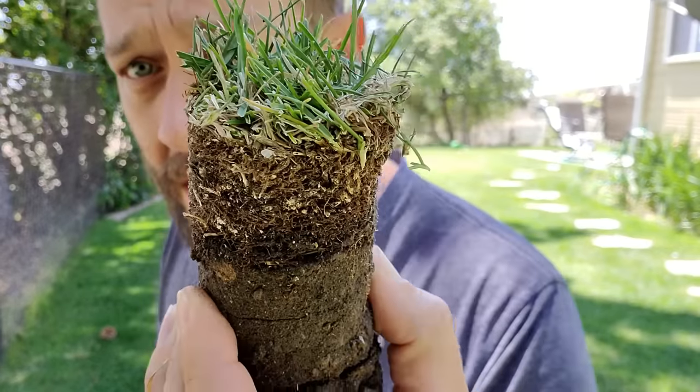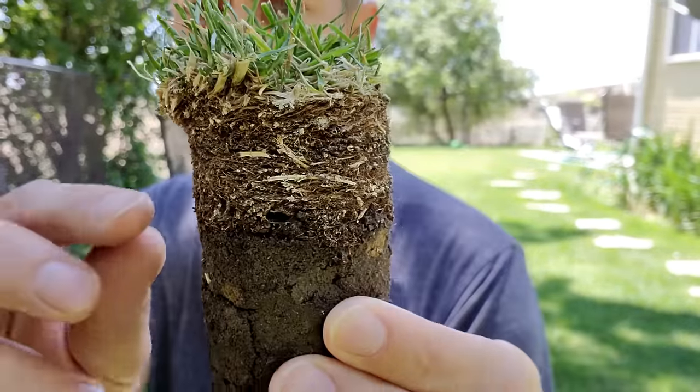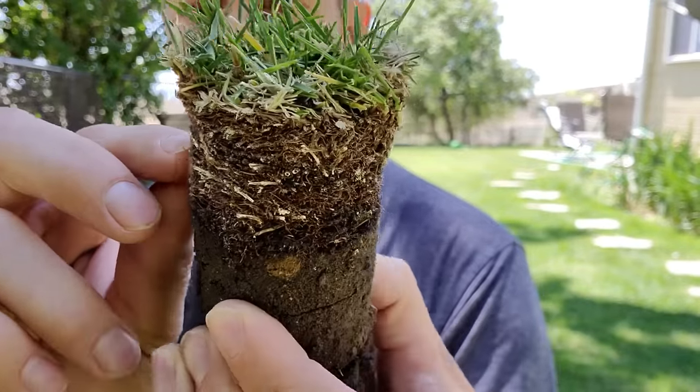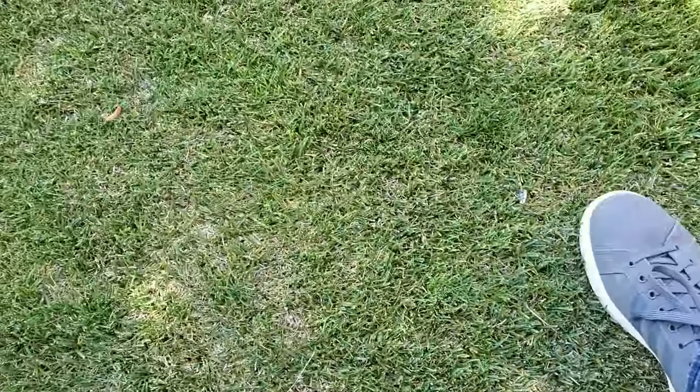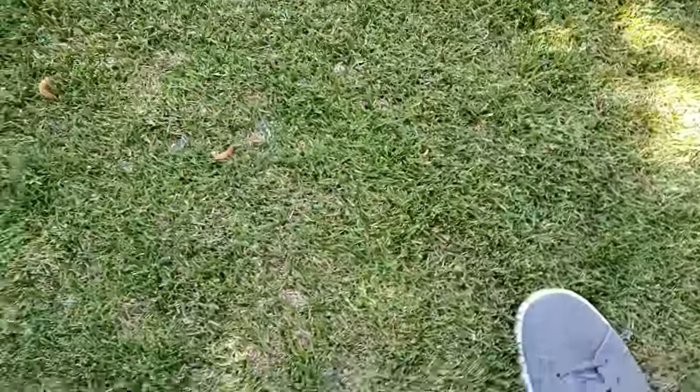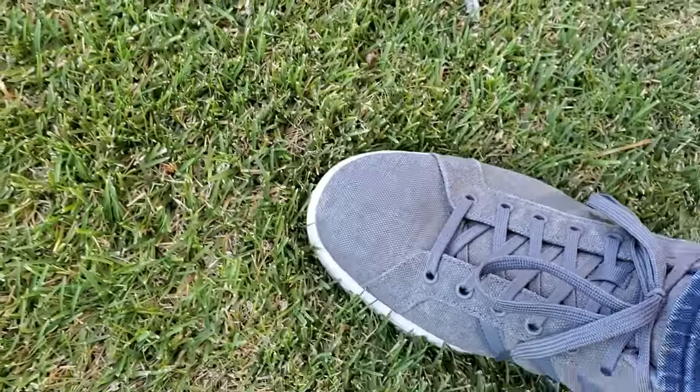This is what thatch is in a bad amount of it. Lawns that are healthy tend to have far, far less of this. When you step on it, you get that squishy sensation that you're stepping on like a sponge in your lawn.